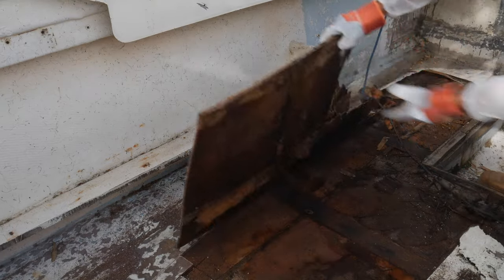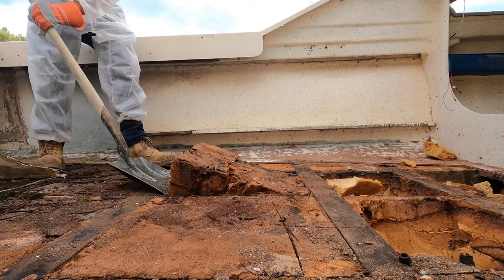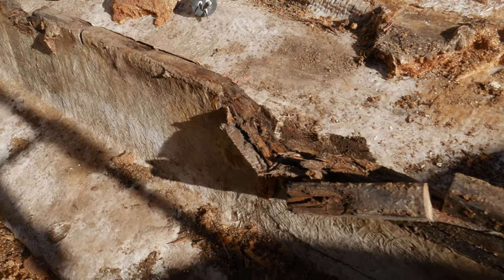In last week's episode on the pacemaker restoration, we started to remove the floor and the buoyancy foam. In this episode, we start to remove the stringers down to the hull so we can start the rebuild process.